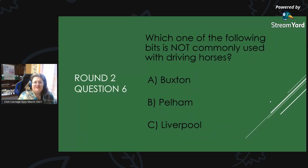Round 2, Question 6: Which one of the following bits is not commonly used with driving horses? Is it A, Buxton; B, Pelham; or C, Liverpool?